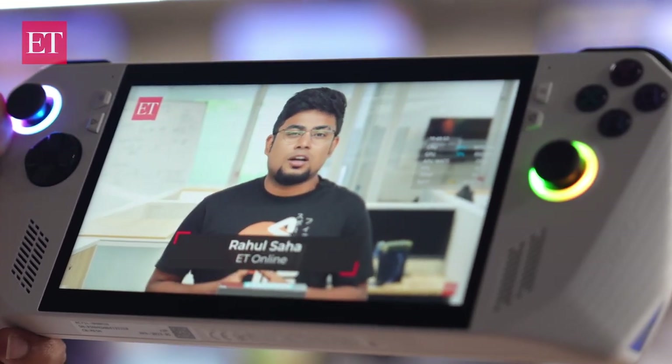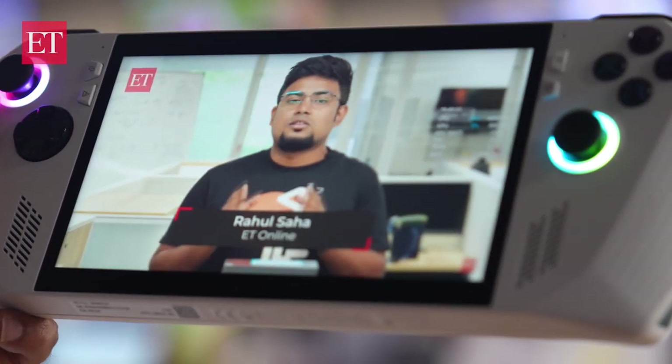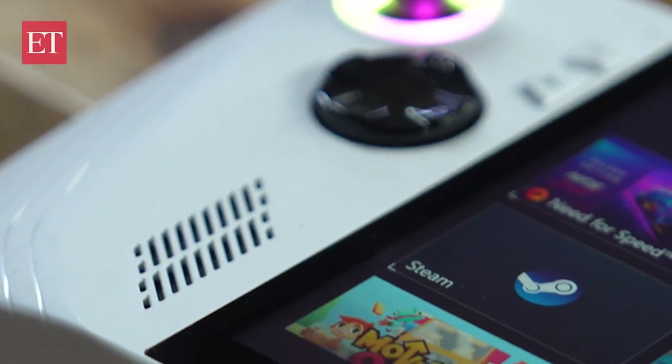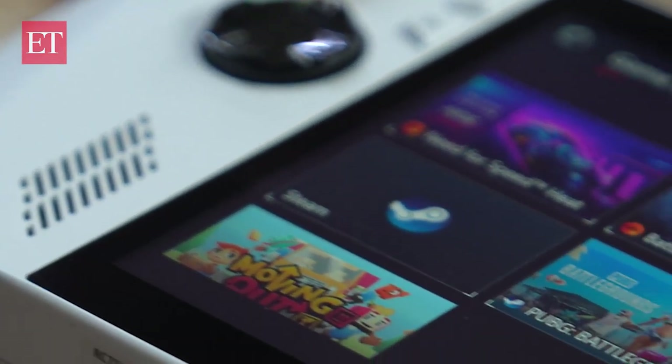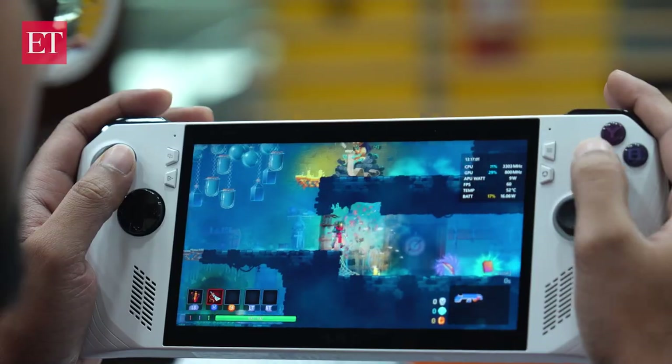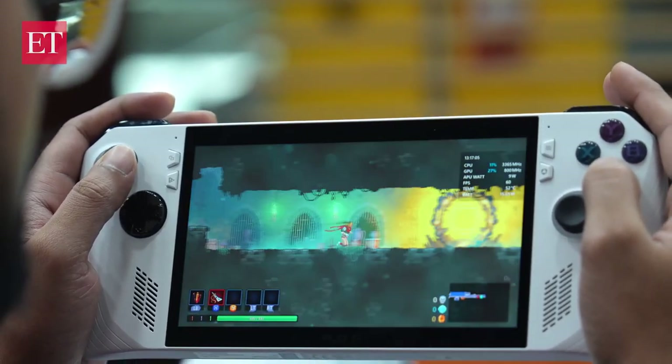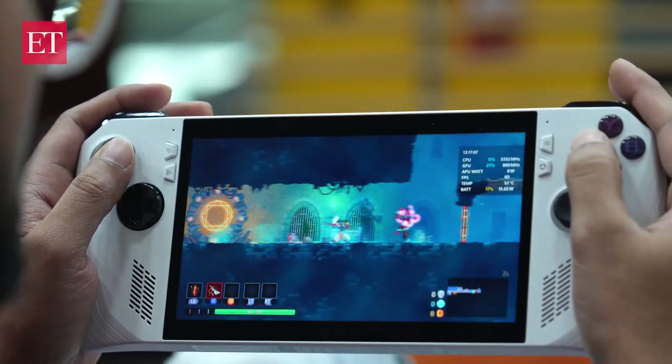These joysticks have RGBs which can be customized as well. There are diagonally embossed front-firing speakers powered by Dolby Atmos that sound pretty decent. The keys are easily reachable and ideally placed for those who are habituated to Xbox controllers.